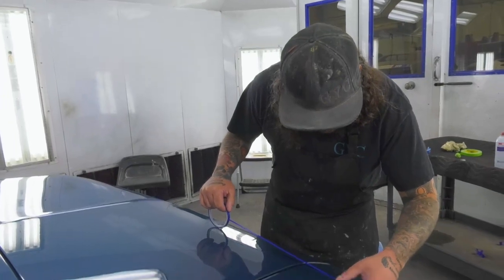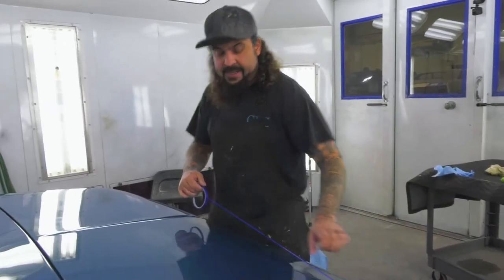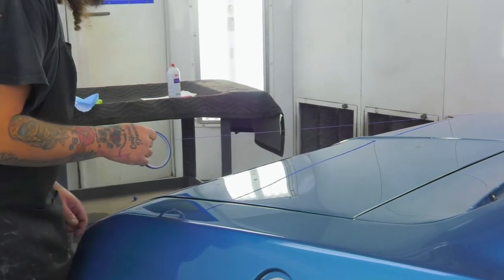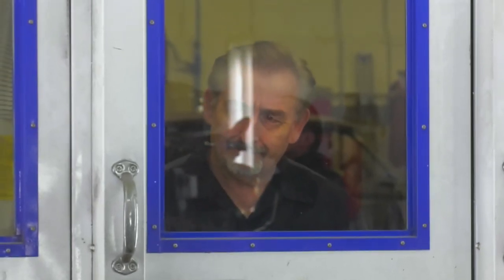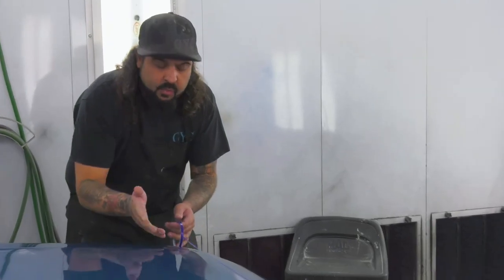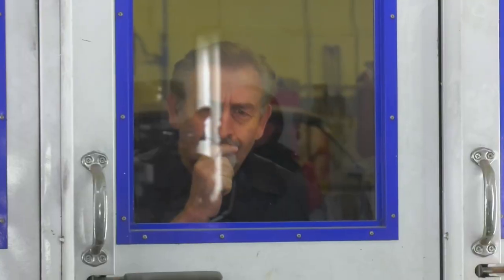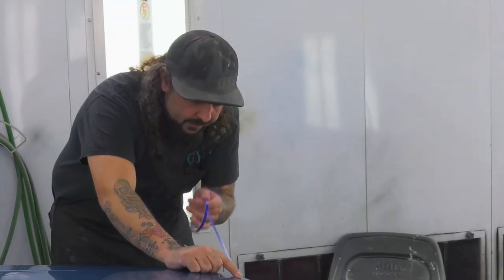Right now we're getting ready to lay the stripe out on this — it was supposed to be done ahead of time, but Mark hid the build sheet from me so I had no clue that it got a stripe. He thought it'd be funny to hide it from me. Originally we were supposed to paint this white, then go back, mask the white off, and do the blue. So we're doing it a little backwards, but we're getting it taken care of now.